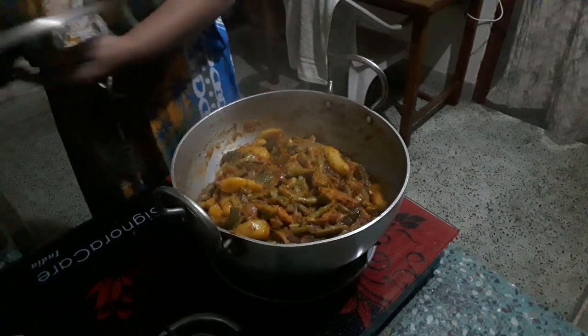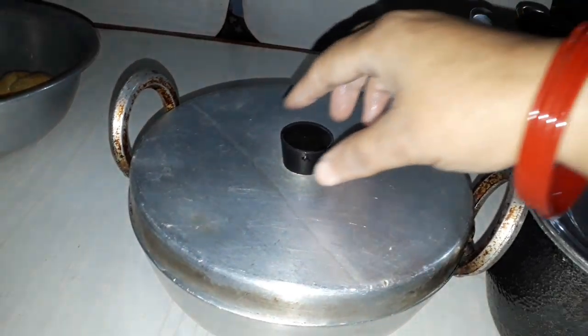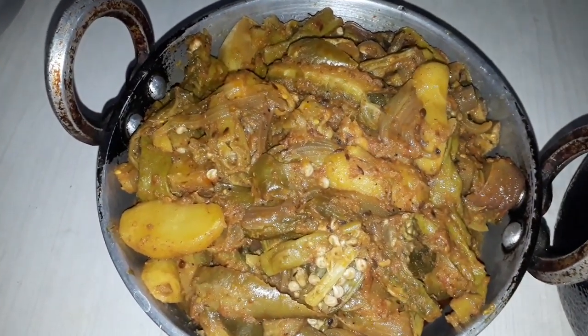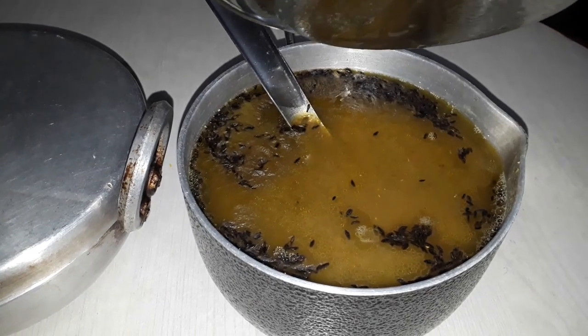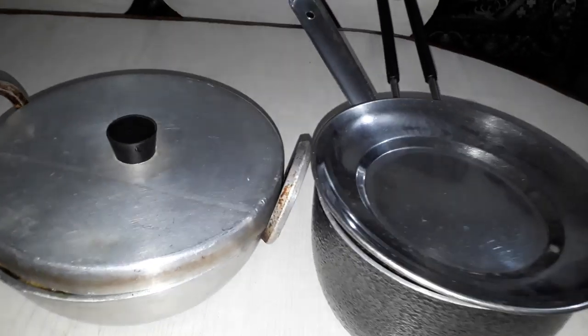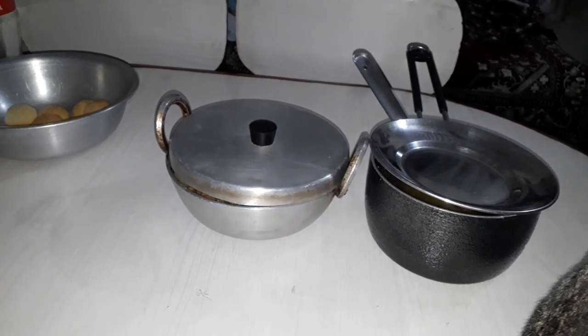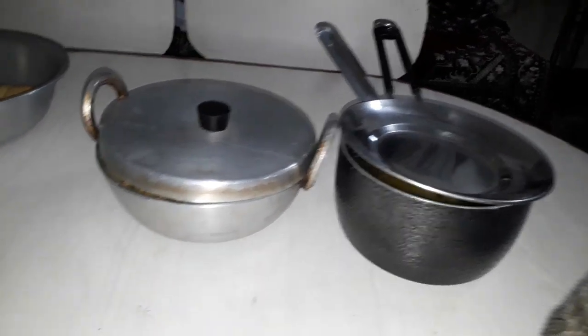I will put the milk in the pot and leave the pot. Then I will put the pot in the pot. I'm ready to go to the house. Now I'm going to go to the house. I'm going to continue my video. Good night. Let's stop.